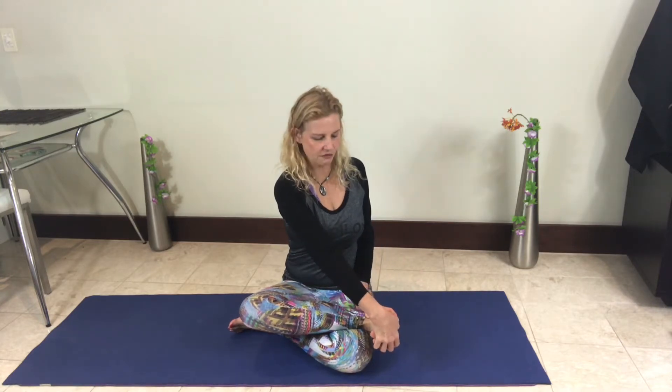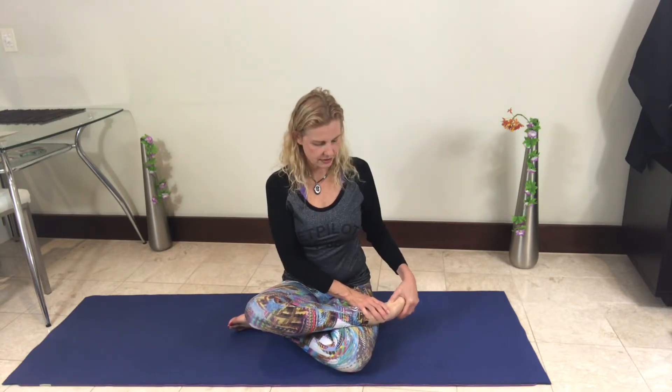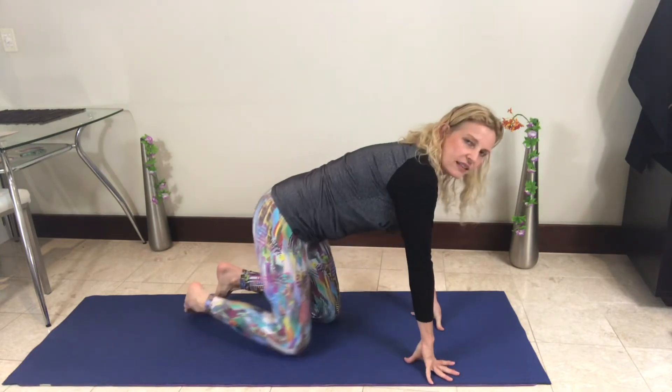The body is an amazing interconnected, interwoven machine that houses us and we have to respect it and love it every day. Pull that foot all the way back with hands on top of the toes, then flex the foot. Just flex it away and toward the body. A lot of our problems with knees, calves, and sore feet is because of tightness through the calf muscles.